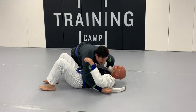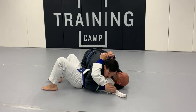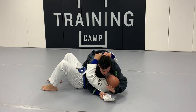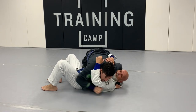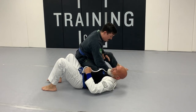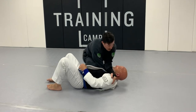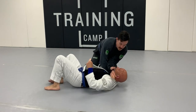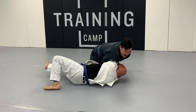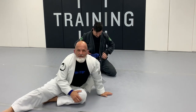That's right, it can definitely be tight for sure. Go get that tail, collect it, bring it back in, grab the belt — finish, and even tighter finish. That's the Bravo choke.